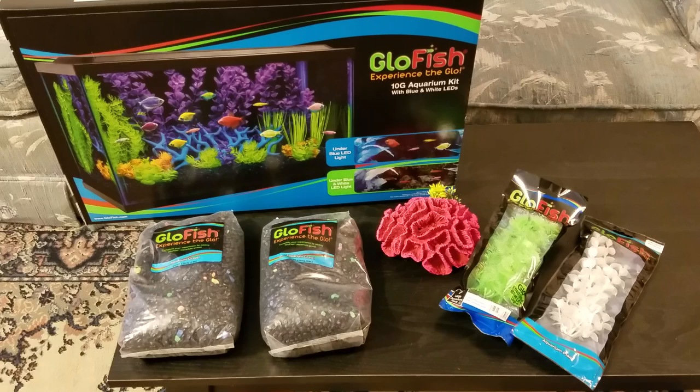I'm not going to do an unboxing because there are a lot of those out there already — I looked up a few of them. But we're going to set this up, and I'm probably going to get some live plants later down the line once I figure out what I'm doing.